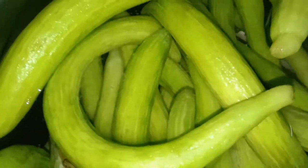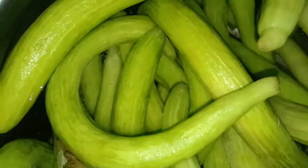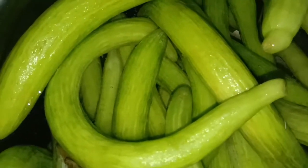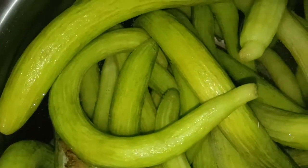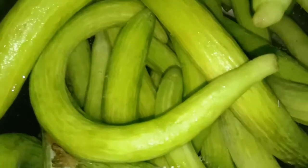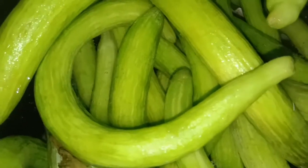Buy thin tar which is not fluffy, because the fluffy one is stale. Buy thin tar and keep it in the fridge after soaking for about 2 hours. Thank you so much — enjoy your greens.